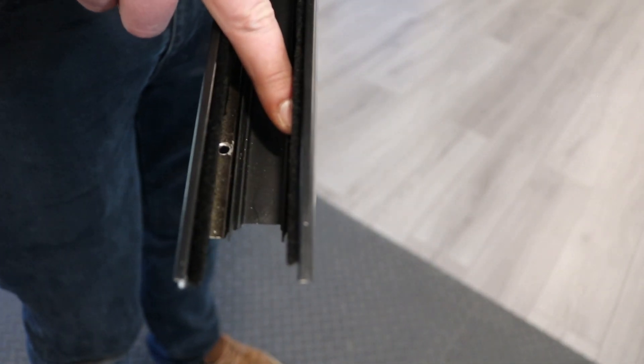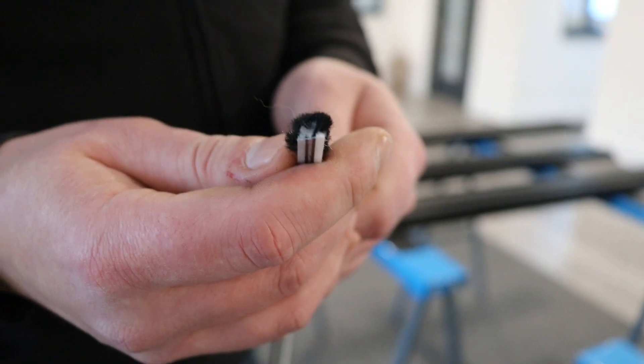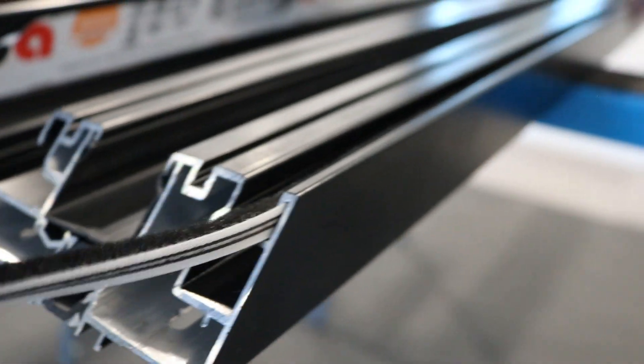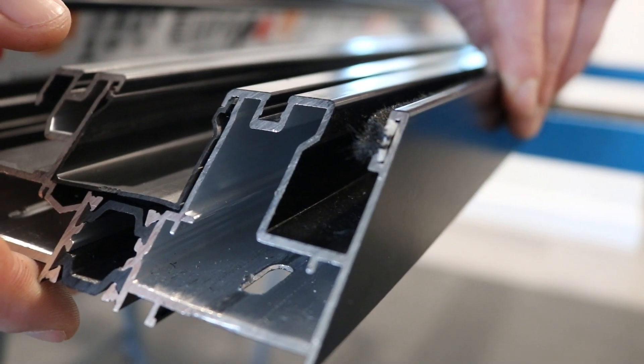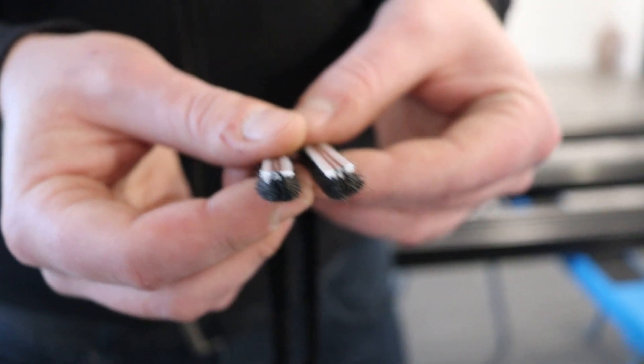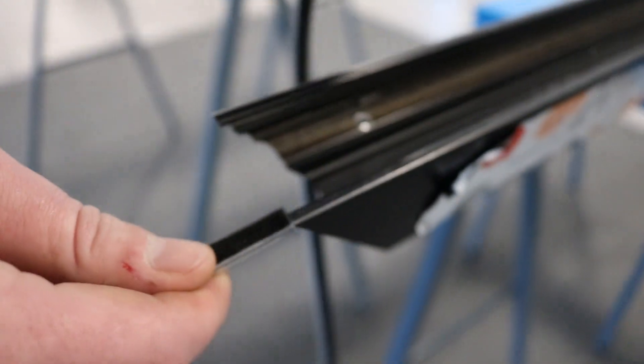Once the profiles have been cut, all the mitred ends of the frame and sash should be punched. Wallpile needs inserting into each profile. The frame needs one piece in the upstand. There are two pieces of wallpile in the sash, inserted into the outer edge of the sash on both sides.